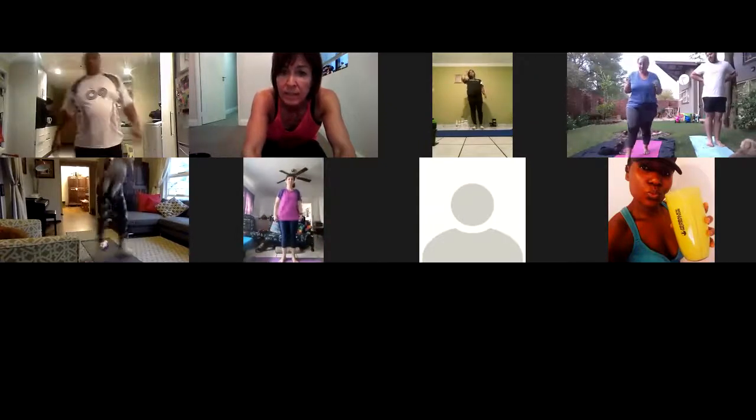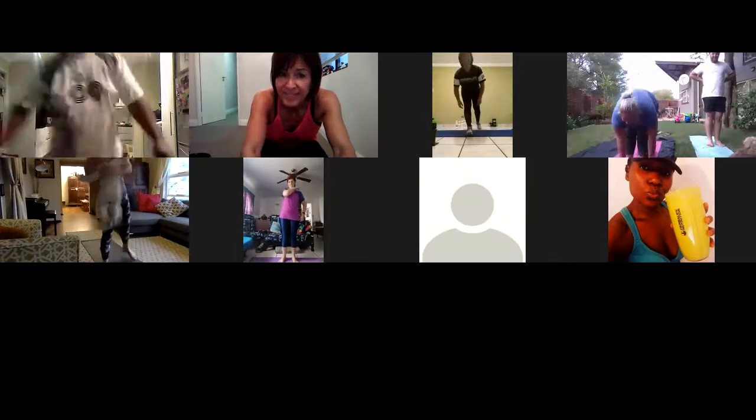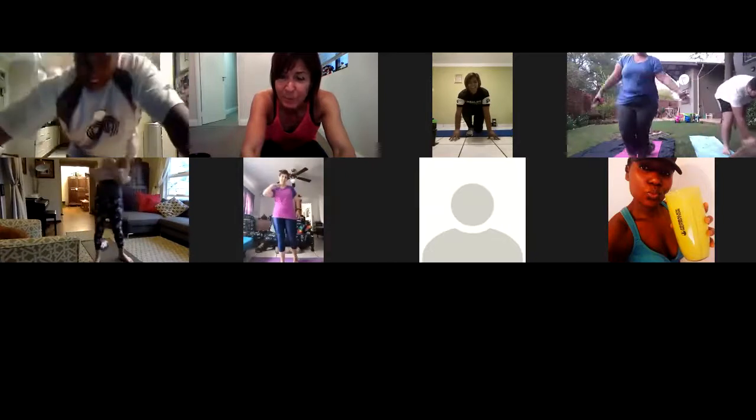Now we're all warmed up, ready for the big exercise. Go Nuran, well done. I feel good. Thanks Shantel, this was more than a warm up. Morning Levin, Levin coming in, Shana, Sutrana, awesome. Remember to hydrate guys.